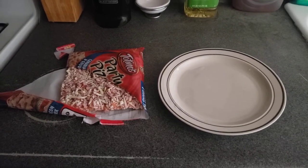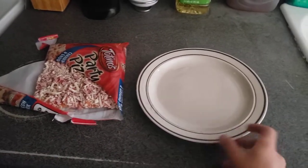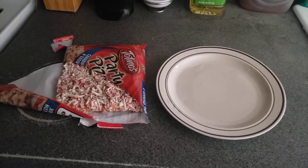Hey, what's good everyone! Before we get started with this cooking lesson, let's go ahead and make sure you like, comment, and subscribe. Push the notification bell so you do not miss an upload, and we're here with another cooking lesson.